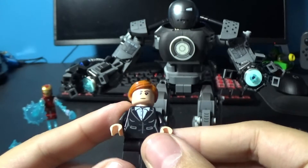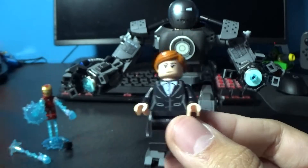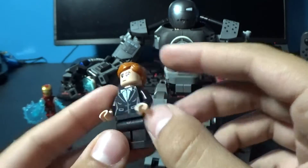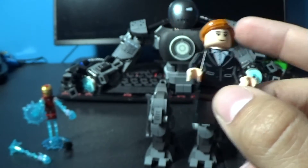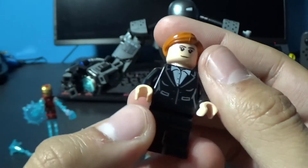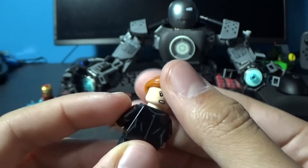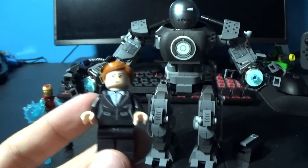Here is the next minifigure — it is Pepper Potts from the first Iron Man movie. She just looks like her regular self before she became Iron Man's wife. She's got the regular ginger hair and a suit, because in Iron Man 2 she became the president of Stark Industries or whatever. She does have a dual face — flip it over and she's a little angry. That's Pepper Potts.